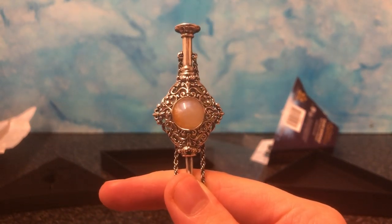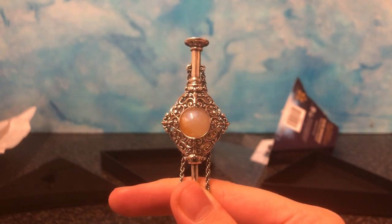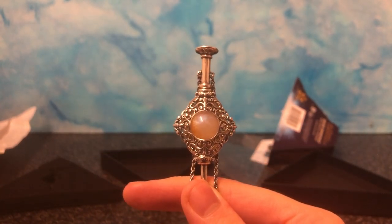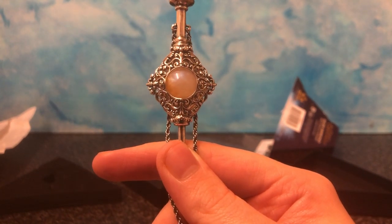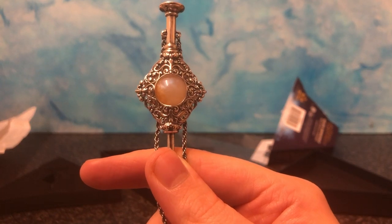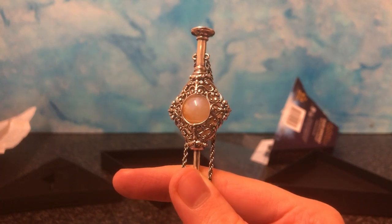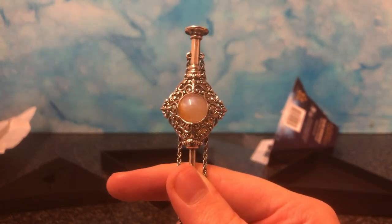But if you have seen it, you will know — ready? Three, two, one — that this is Grindelwald's and Dumbledore's blood pact right here. They made a blood pact where they could not fight each other as adults. So they made a blood pact never to actually confront one another, fight with each other. And this is the blood pact.